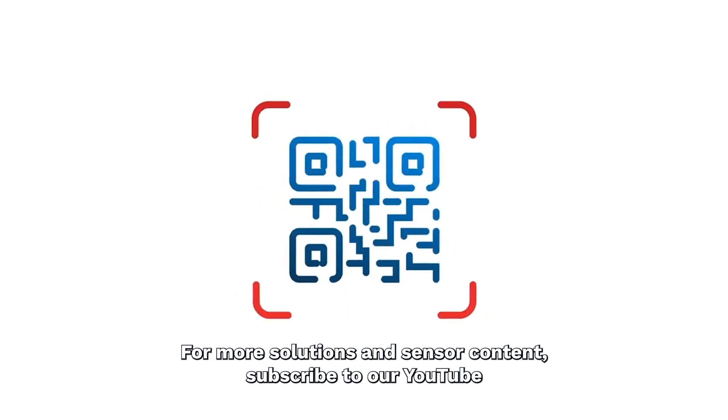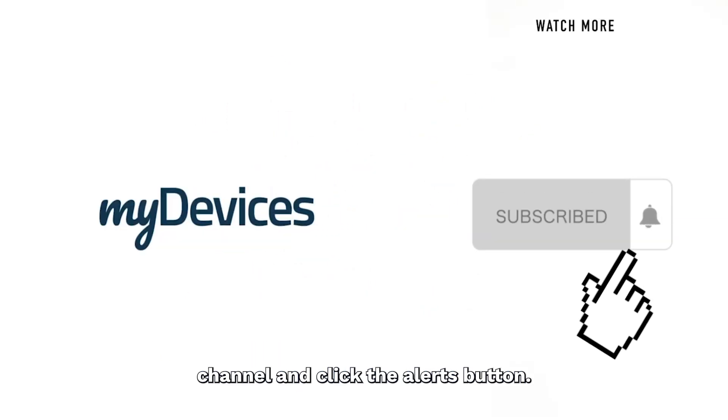For more solutions and sensor content, subscribe to our YouTube channel and click the alerts button.